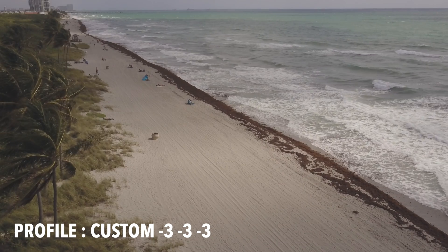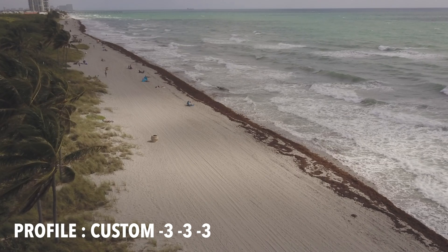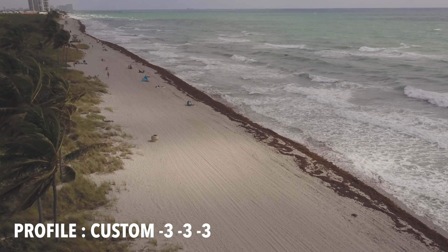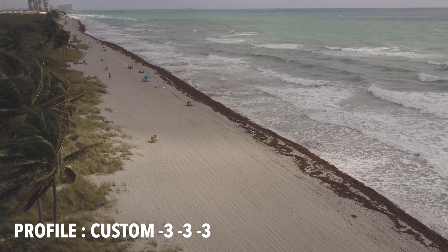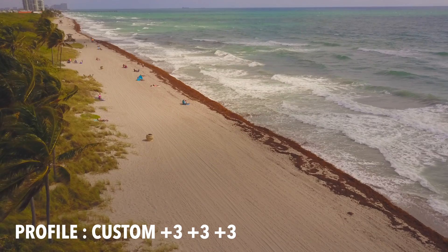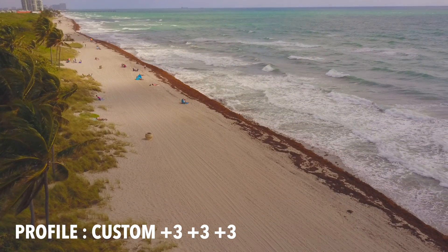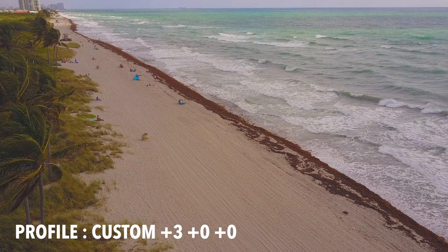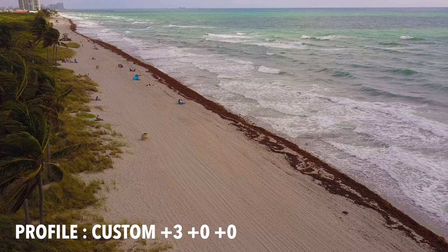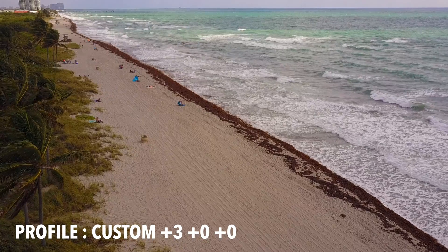In this shot, the custom profile is negative 3 sharpness, negative 3 contrast, negative 3 saturation. The image is much flatter and the detail in the palm trees is muddy and blurred — it's not a good look. Bumping the custom profile up to plus 3 doesn't work either; it's just too much of everything. It's oversaturated and does not look good. Plus 3 sharpness is way too much — every detail is dramatically sharpened.